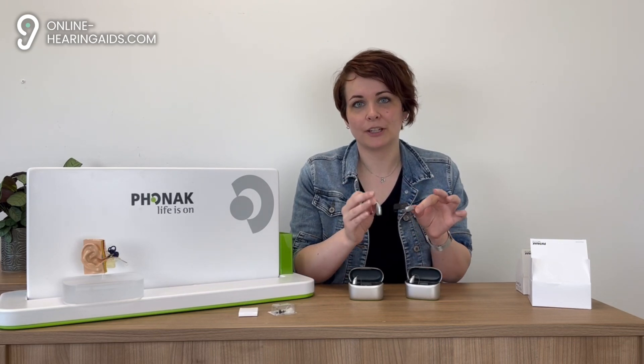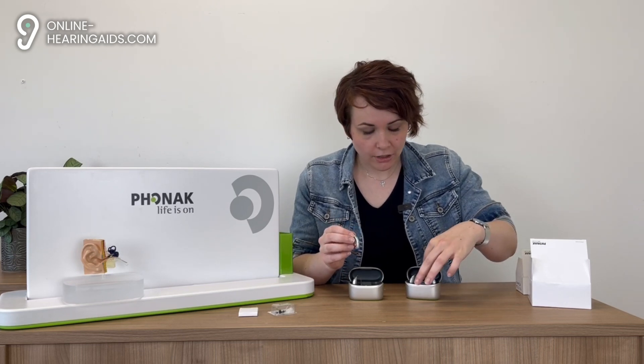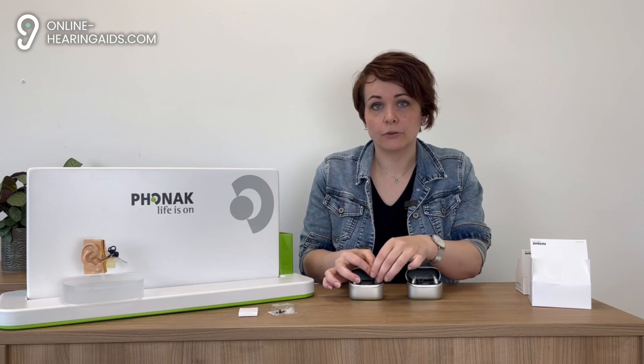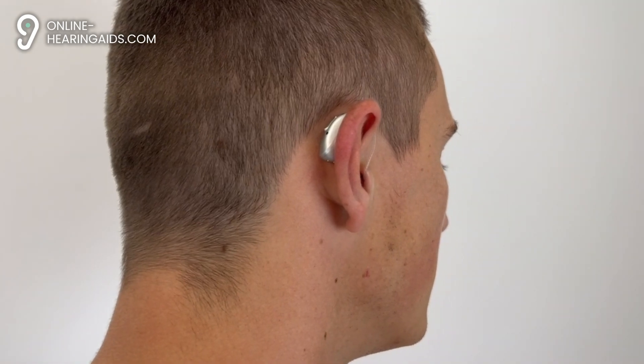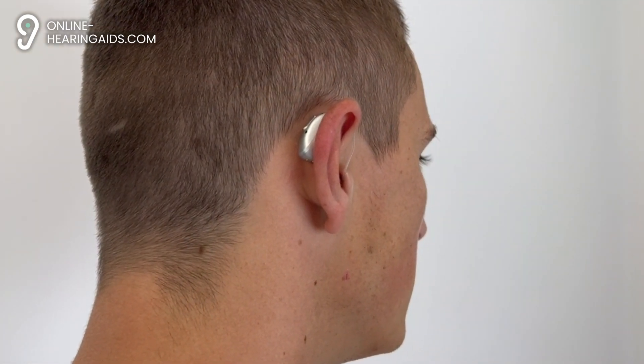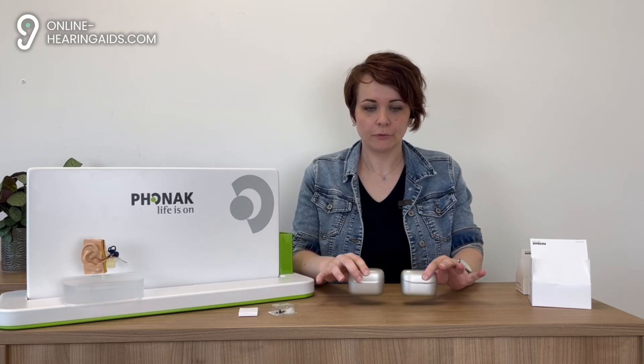The sound quality of these models is exactly as we expect from Phonak: outstanding. The sound is comfortable without any unpleasant sound tones. We tried them out here at the office and the sound is just absolutely perfect, both in silence and in noisy environments. Both hearing aids are rechargeable with their respective Phonak chargers, and they offer a user-friendly experience with tap control for hands-free calling for both iPhone and Android users.